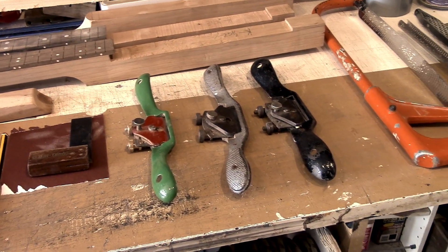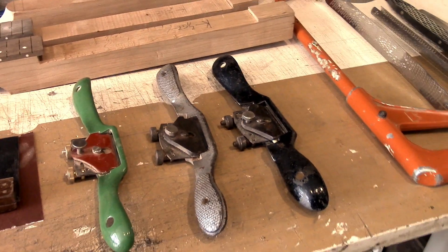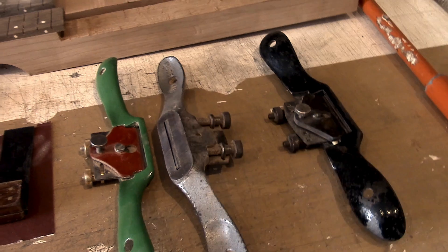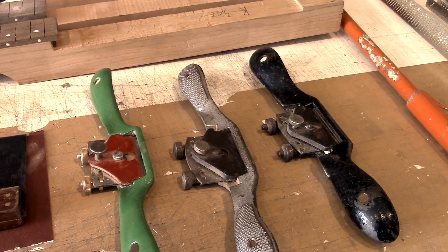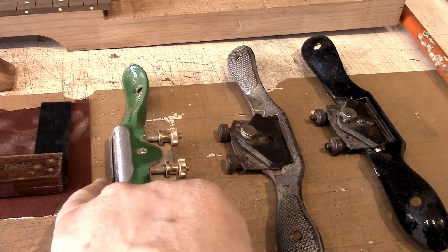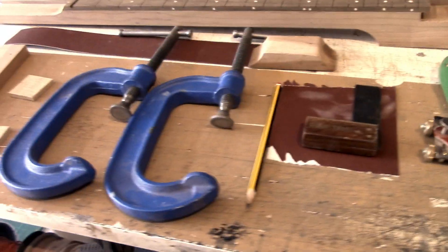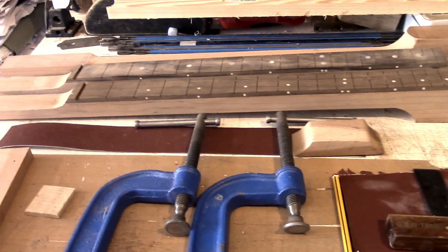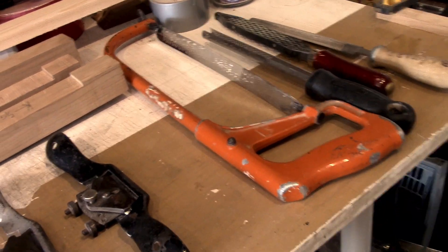Here are the tools we're going to be using. The most important is the spokeshave — we've got a few here; these two are the Stanley 151 pattern with a flat sole. This one I don't use so often but I'll show you — it's got a convex sole so you can get into curves. The other things we're going to use: a pair of clamps to hold the work down to the edge of the workbench, some packers, a bit of abrasive paper, and some files and rasps.